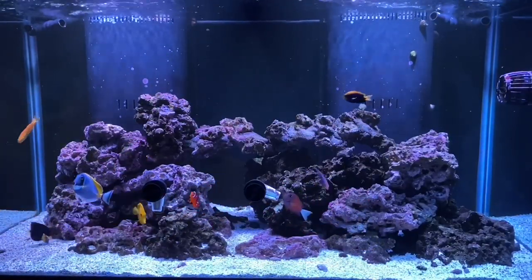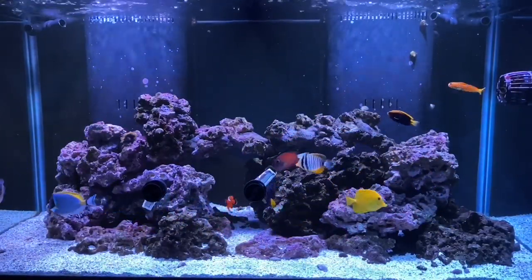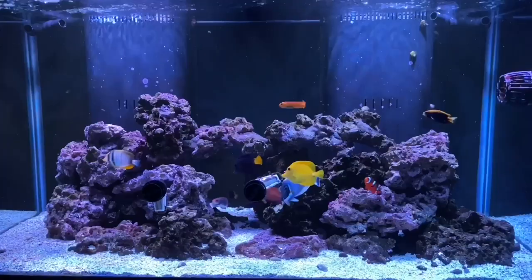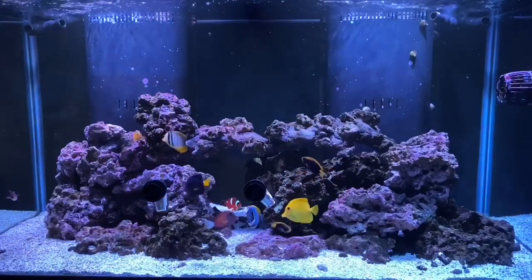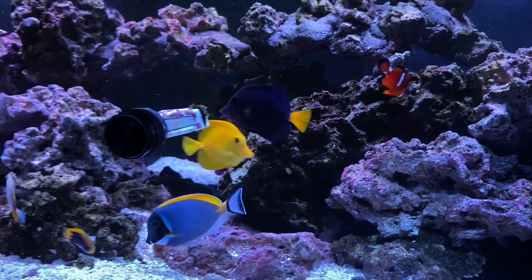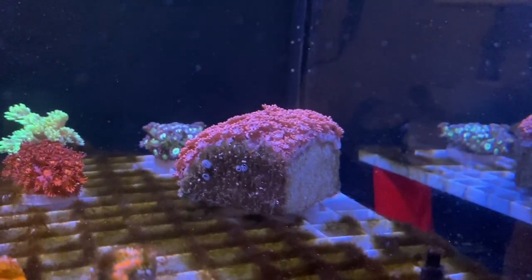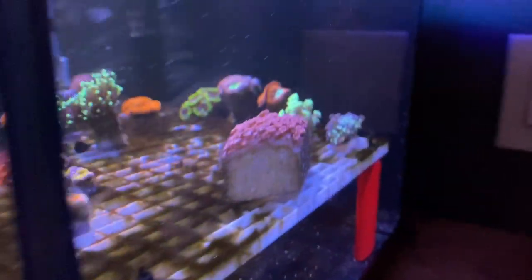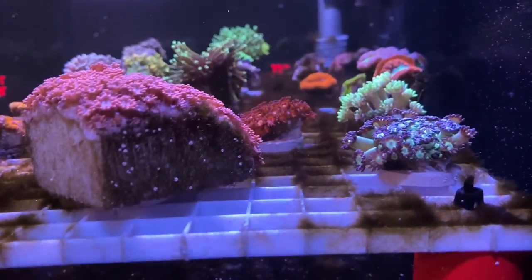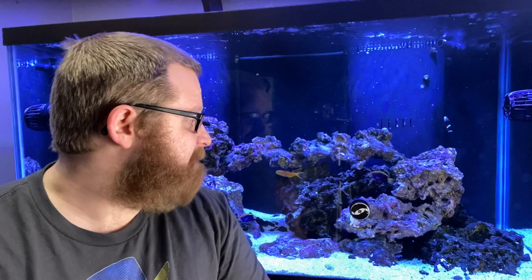Just look at all these fish moving around here - sped it up for you guys. It is absolutely beautiful. Just wait until we see corals in this tank! Also, remember how we added those berghia nudibranchs in here? Aptasia is gone on this side, and the one that was on the other side down in the corner is gone too.